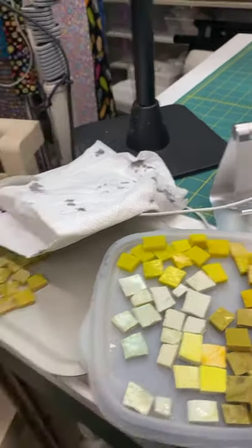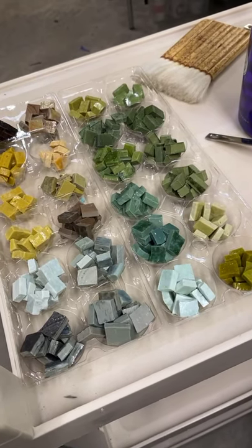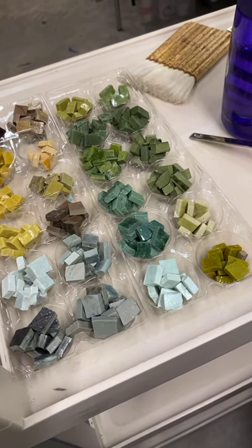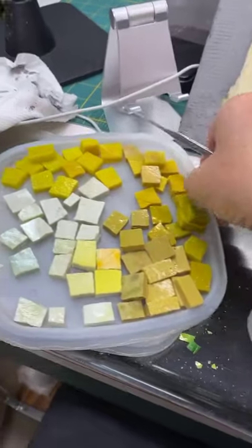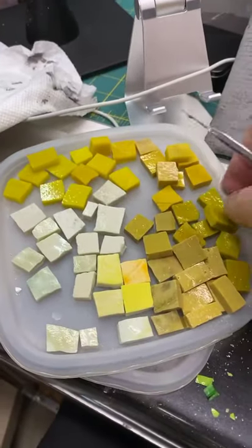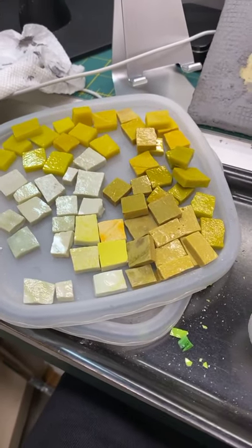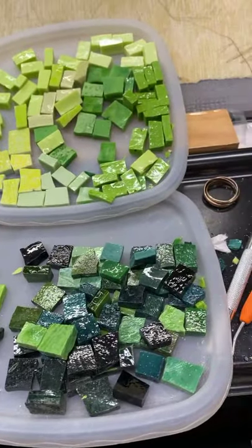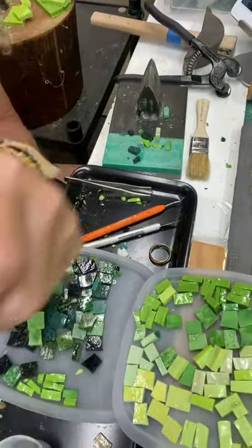I'll just spritz some water on there. And then over here, I've got a lot of Smalti in little containers — it just makes it easier to have the little containers there. And then these little trays, I got these years ago — oh my God, do I love them. They're by Rubbermaid, but they don't make them anymore. They were the lids to all the containers that I used to use. I cut off the little tab, so I just stack them, and that's where I pull my colors from.